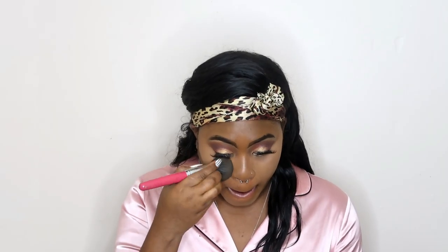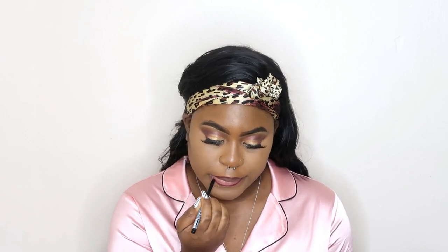Moving on to setting my face and I am using my Sasha Buttercup setting powder. Then I am using this red lip liner picked up from my beauty supply store to line my lips. Then I am going to go in with my red lipstick from MAC and I am going to use that for my lips today.